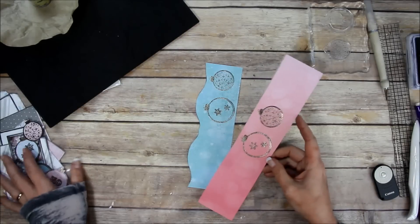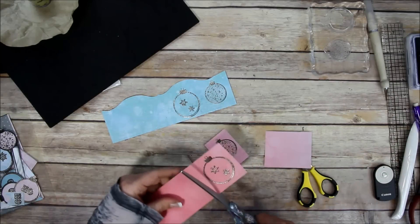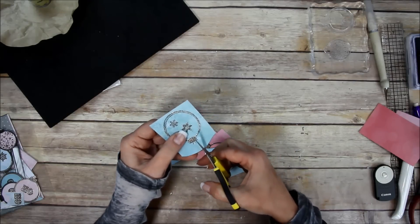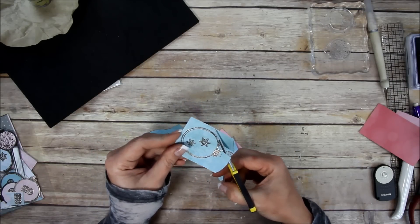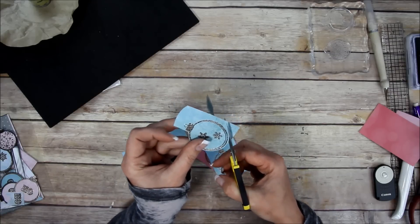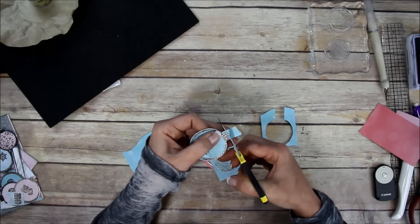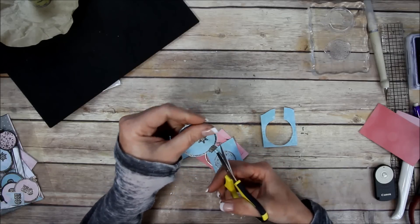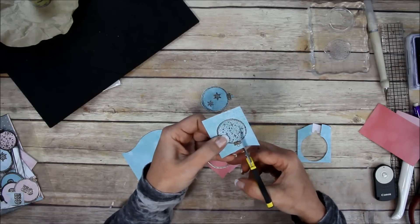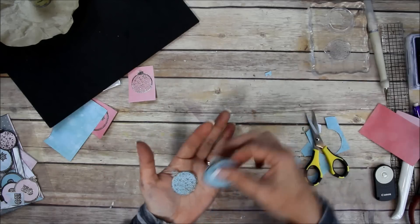These do not have a matching die set, so I'm just going to fussy cut them out. I'll separate them from the big pieces, put the scraps back, and use my little Cutter Bee scissors. It really doesn't take much time - you can go right up to the edge if you want, or leave a slight border. On this one I left a little border, and this one I trimmed right to the edge - either way it still looks good.